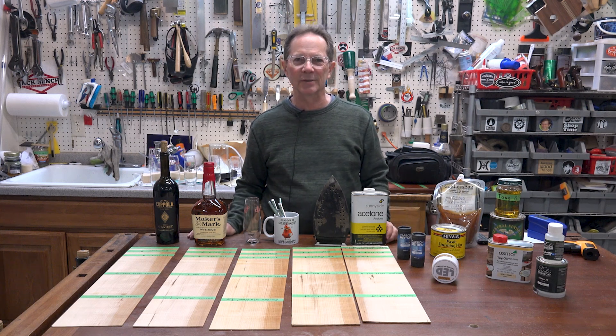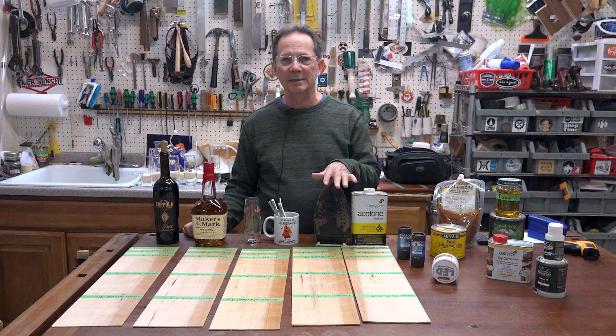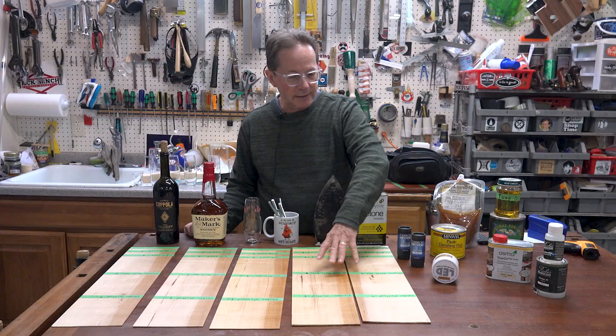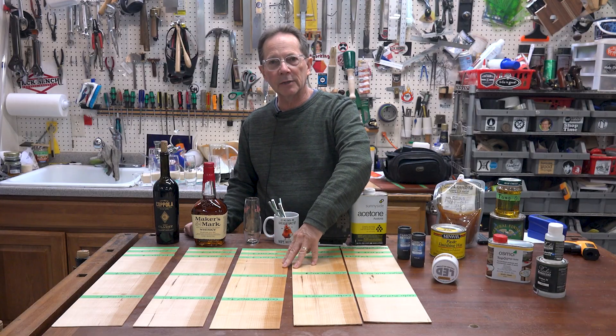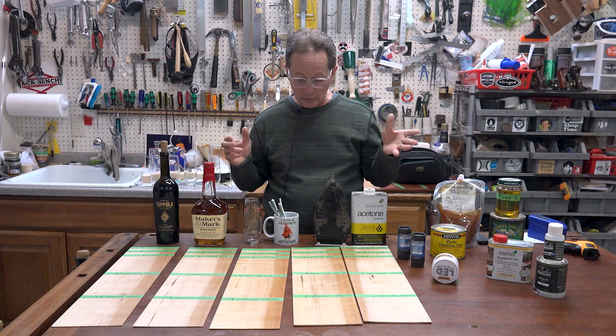Hi, I'm Charlie Kosorek from JackBench Woodworking. Today I want to talk about some durability tests that I did on these boards with different hard wax oils. I did another video recently with these same boards comparing how the different hard wax oils look, how one looks next to the other one.